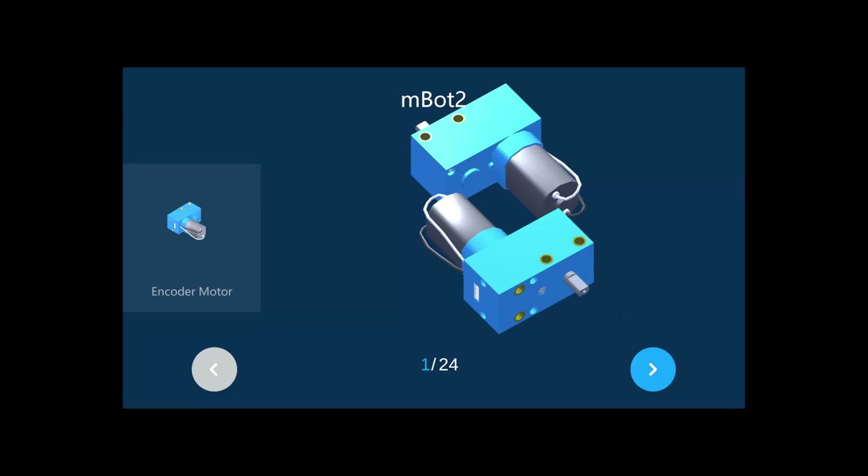Hi everyone, welcome back to my channel. My name is Shih Abdul, and today we're going to show you how to assemble mBot Neo step by step in 3D diagram. So let's get started — we're going to assemble mBot Neo step by step.